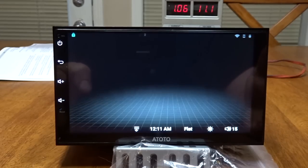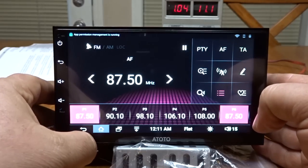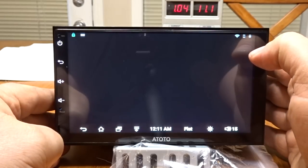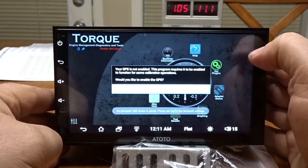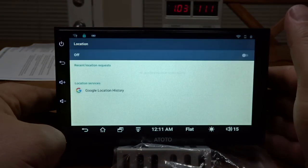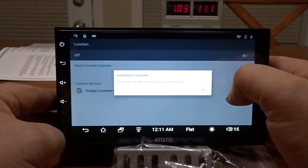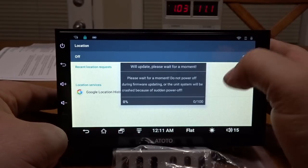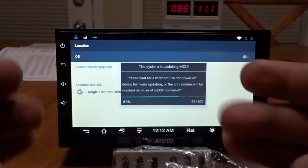They really need to come out with an iOS-based system. I'm going to install Torque Pro and update it too. This is why I wanted to do it inside the house — get all the updates done in here and not have to worry, because out by the garage the Wi-Fi signal is spotty and it seems to take forever.